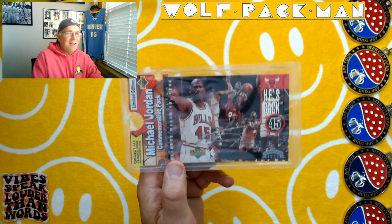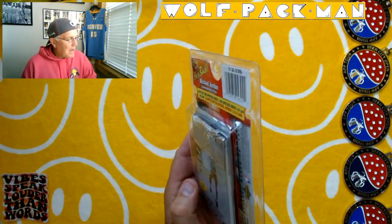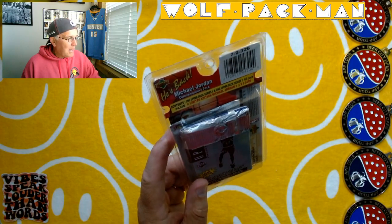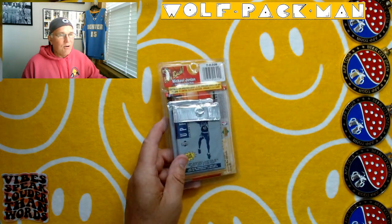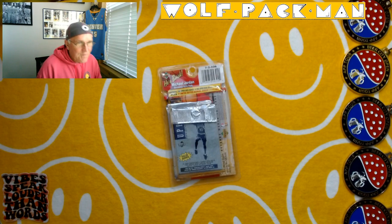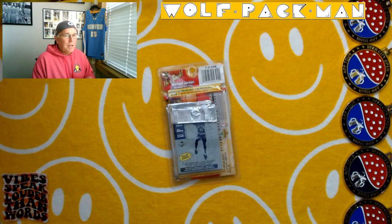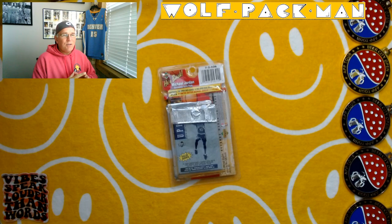I paid 10 bucks for this thing. Inside there are two packs — one's supposed to be a Series 1 pack and one's a Series 2 pack. 360 cards are in the base set, 56 are Hall of Fame players: Chris Webber, Akeem Olajuwon, Stockton, Malone, Barkley, David Robinson, Shaquille O'Neal, Clyde Drexler, Dominique Wilkins, Patrick Ewing, Chris Mullin. Lots of Dream Teamers in there.